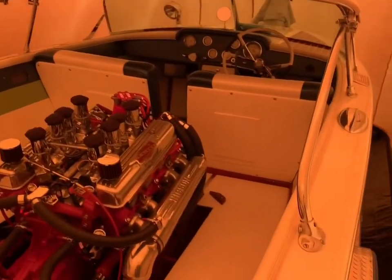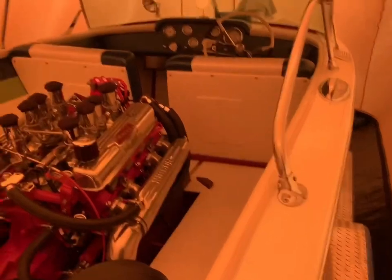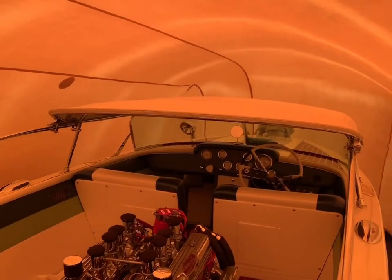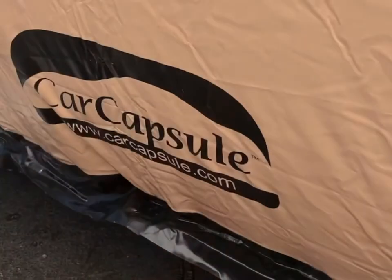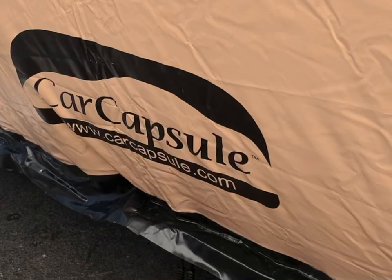Nice setup down here in Florida, Miami. Got the boat in a COVID-19 shelter. Nice clearance above when it's inflated — lots of room. And that's the car capsule, boat capsule.